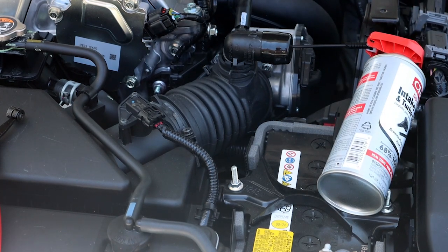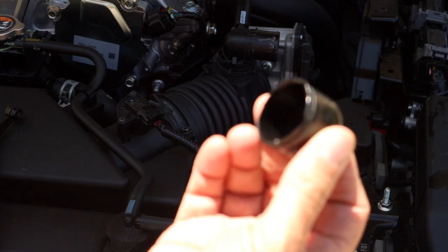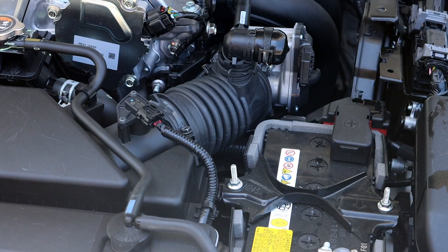I'm going to go ahead and inject the rest of that can off camera — you get the idea. After the can is empty, the instructions call for revving the engine several times to 3,500 RPM, which we've done. Now you want to let the engine heat soak for an hour, then drive the car for 10 minutes at highway speeds. In the meantime, I've pulled off the cap with the hole in it and reinstalled the caps without holes and put the clamp back on. Now we're ready to let it heat soak for an hour and then take it out for a drive.